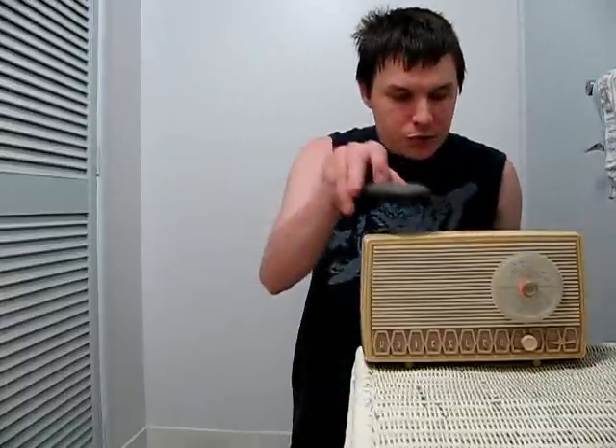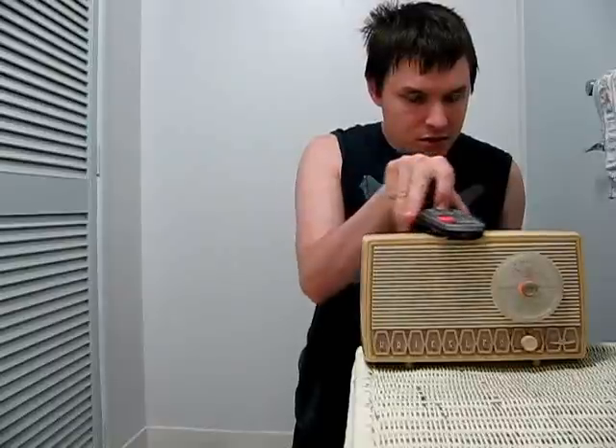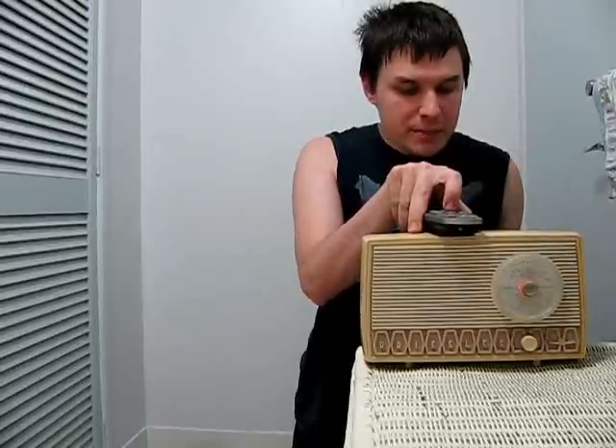Tune your radio to a quiet spot on the AM band at a moderate volume. Place your remote close to the radio and press any key on the remote. You will see the remote emitter flash on the camera, and hear a noise on the radio, which can be different for different remote control protocols.